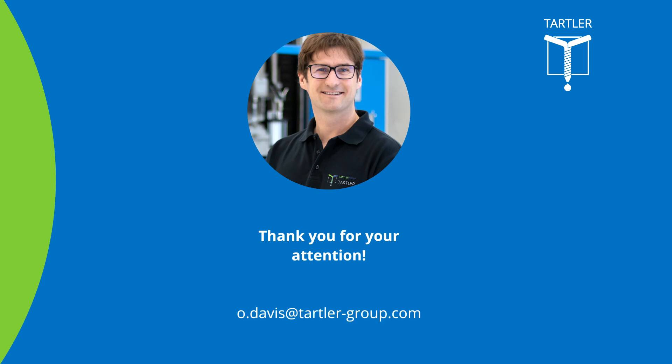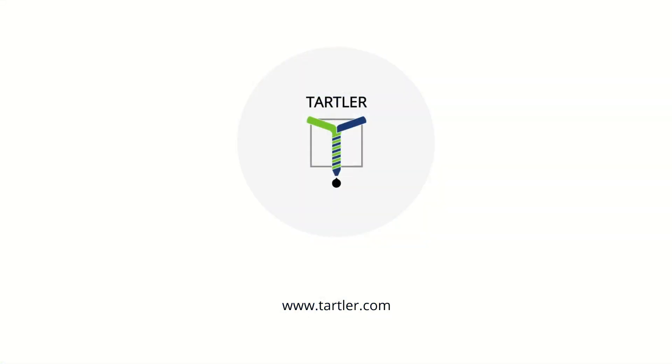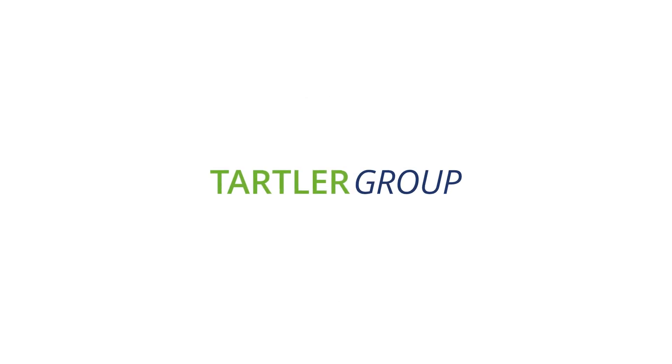Thank you for your attention. You can find more information about the Tawa 200F system and other Tartler technologies in the virtual lobby or on our website. My colleagues and I will be available to answer any further questions. Have a nice day.